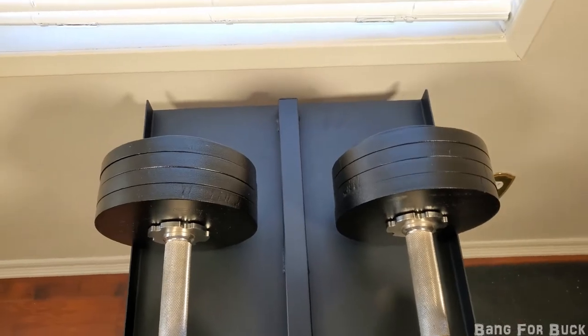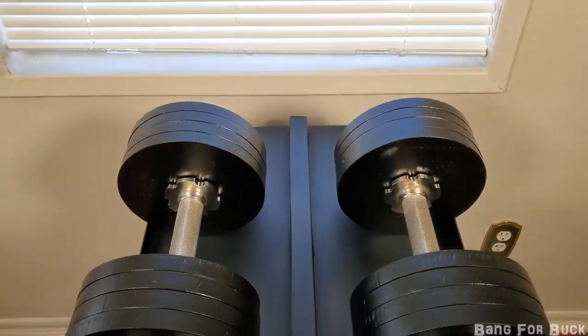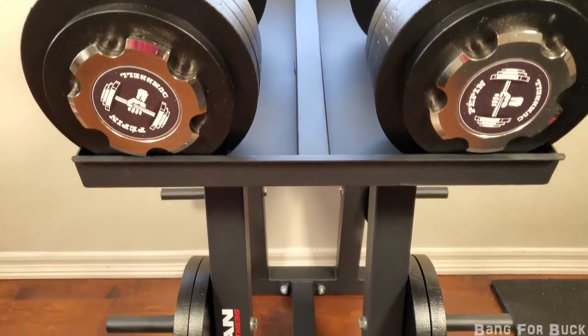Overall I really like this stand. It has a really nice construction, really solid. I just wish it had a rubber lining where you rest the dumbbells.